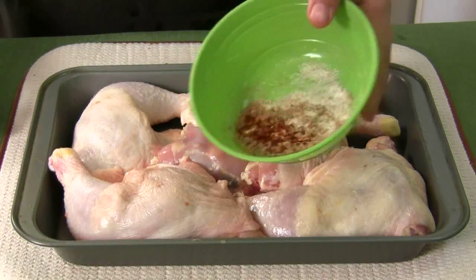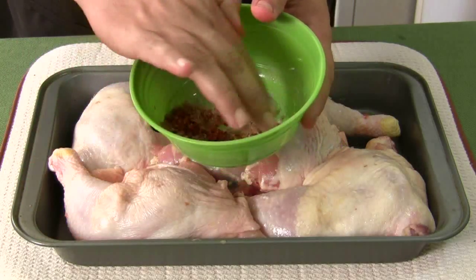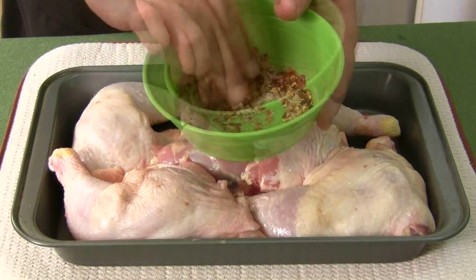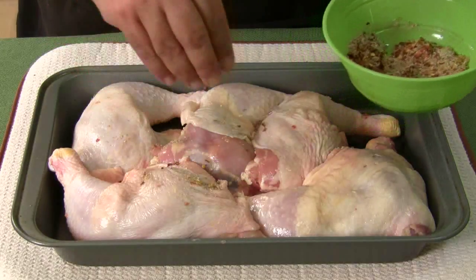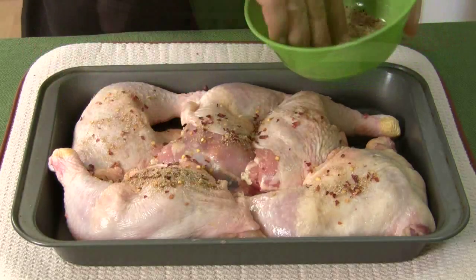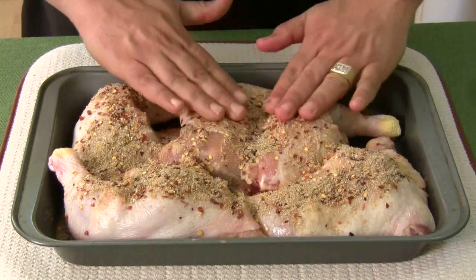Here's my mixture of seasonings. Don't forget the recipe is down below. Make sure your hands are clean because you're gonna be using your fingers to rub this into the meat. I like to always pinch and spread, pinch and spread — make sure you rub it all in with your hands.